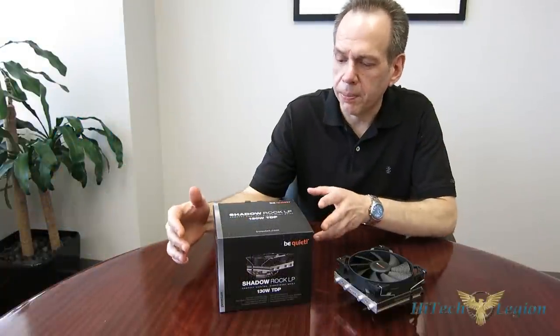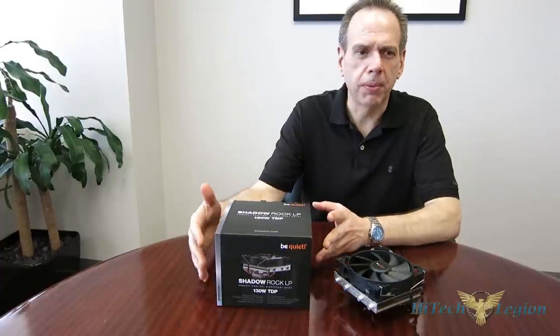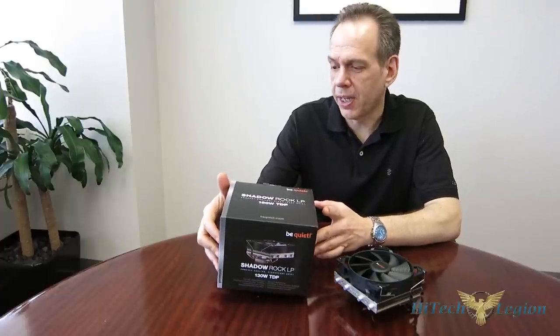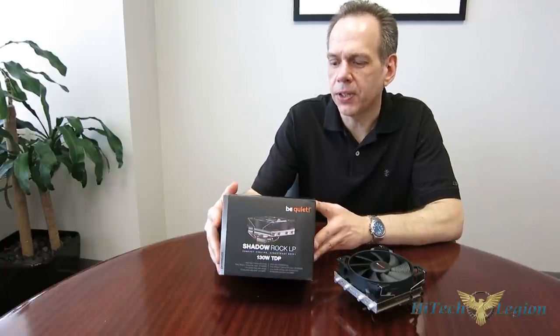Getting a look at the ShadowRock LP. Be Quiet's typical packaging — all black, with a nice picture of the cooler on the front and just a couple specs on the back. It is rated for 130 watts TDP. Since there's really no standardized test or measurement for that, we're going to kind of throw it out the window, but it does give you a relative sense within the Be Quiet line of where it stands — you're going to get about the performance of a PureRock out of this as far as top-end performance.